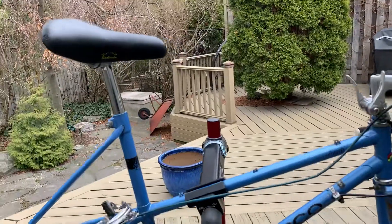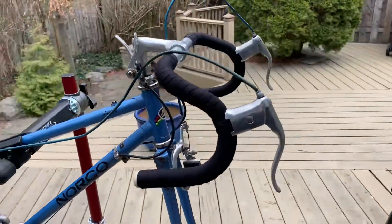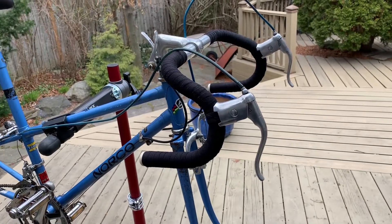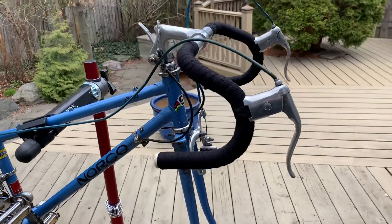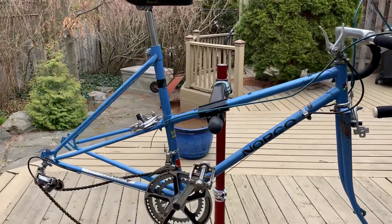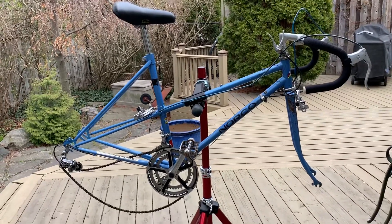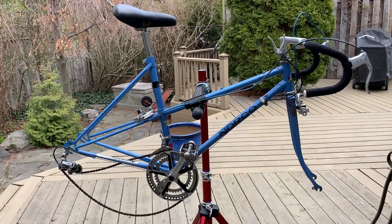I did finish off the bars with that Newbaums tape and they came out quite nicely. I'm going to work away next on the wheels. The front wheel is going to be fine — it's an Araya — but the back wheel we'll have to see if we can get rid of some of those dings.